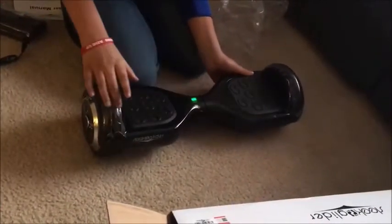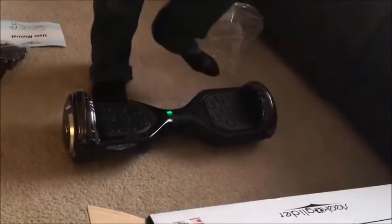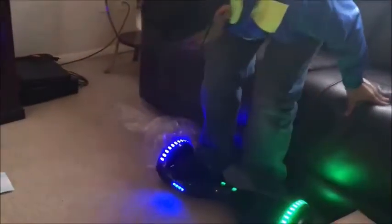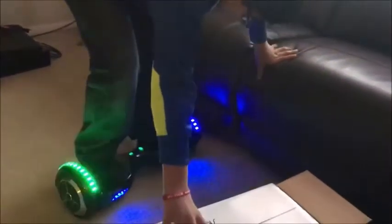Wow. It has light — oh my God. What the heck? I'm kind of scared to get on it. Okay, I need to get off.